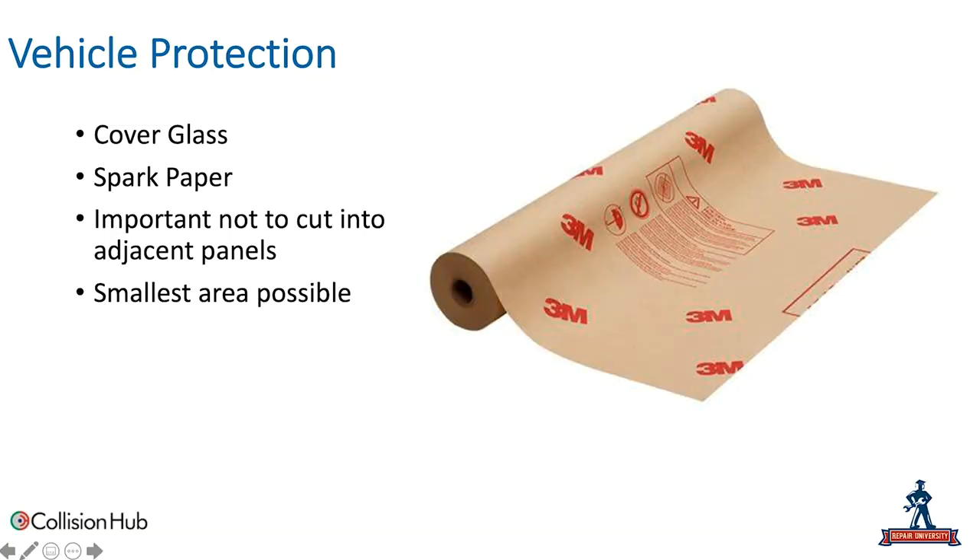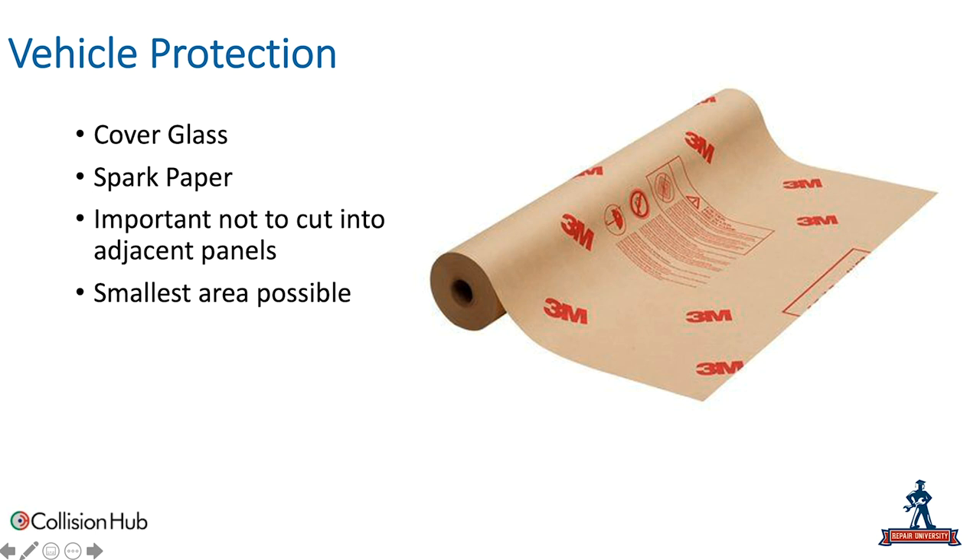The first thing we want to talk about is vehicle protection. Vehicle protection is critical and something that often gets overlooked. I see images on social media and videos where people are welding, grinding, and cutting with no safety on the glass — windows open, seats not protected. It's really important that we're properly protecting the vehicle when removing panels. We want to make sure we're covering glass, as sparks and glass don't mix. Spark paper is a great example — 3M makes a fantastic spark paper.